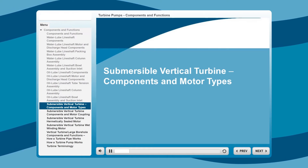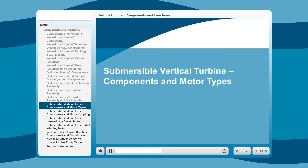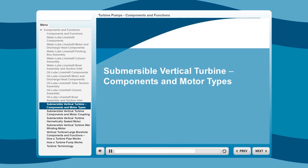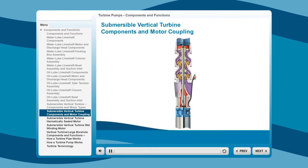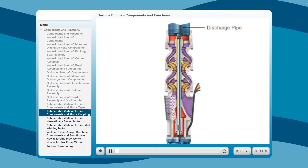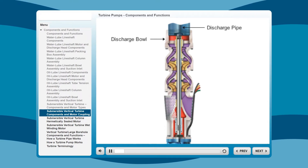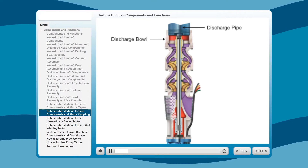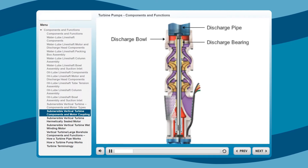In this next section, we'll look at the components of a submersible vertical turbine and provide a general overview of the two motor types. Multi-stage submersible vertical turbine pumps are ideal for deep-set well pumping and crooked well applications. The discharge pipe is sized for optimum water velocities to ensure peak hydraulic performance. Discharge bowls are available in several sizes to best accommodate NPT or a flanged pipe. The extra-long top protected bronze discharge bearing ensures positive shaft alignment and stabilization for extended life.